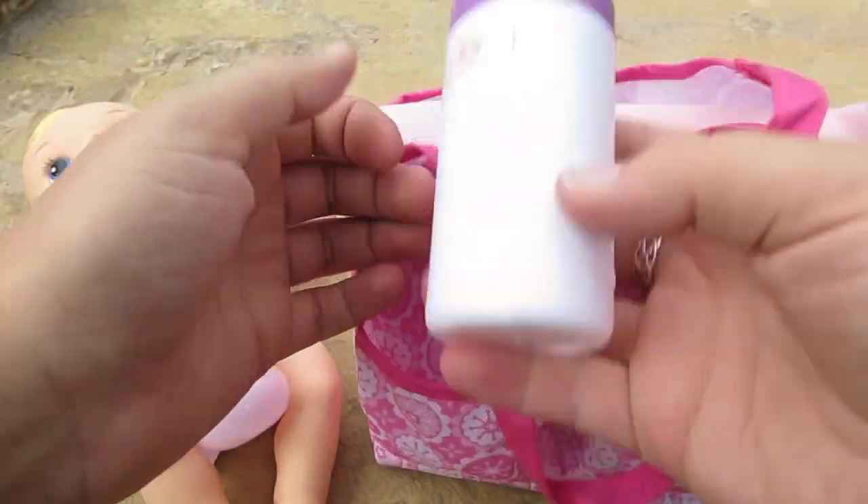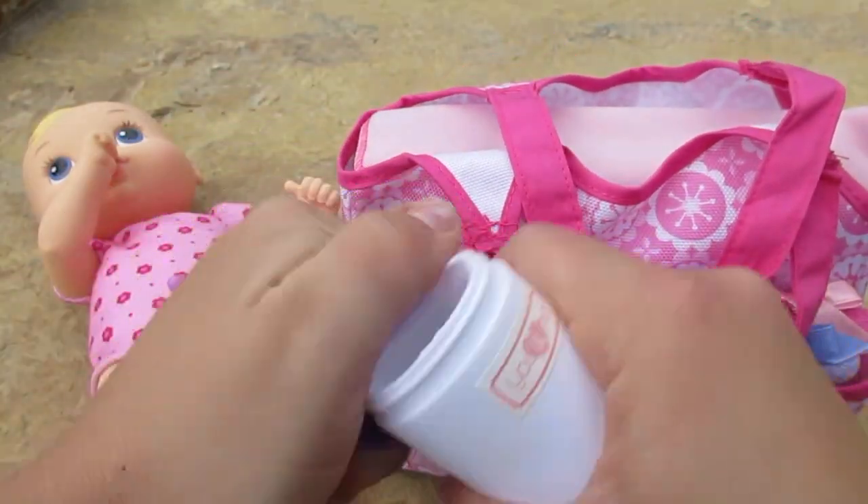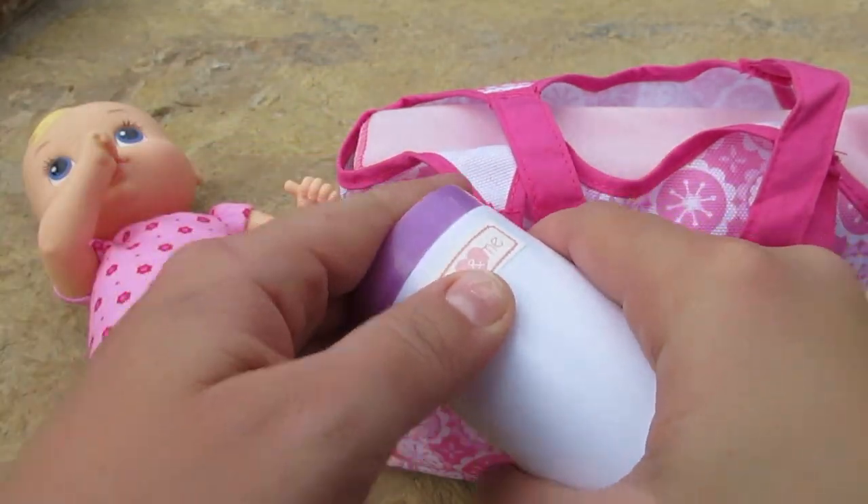This looks like — I don't know, this could really be anything. You could put snacks in here, maybe some Cheerios or some dry food.